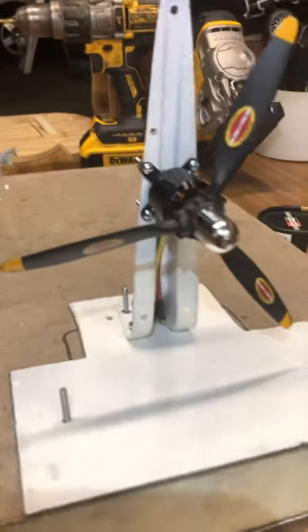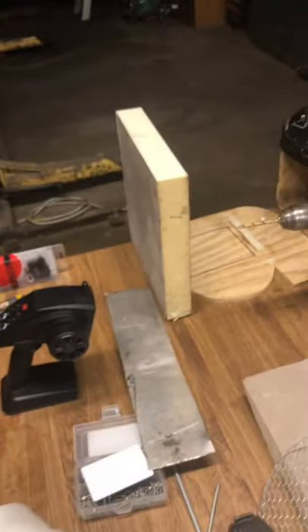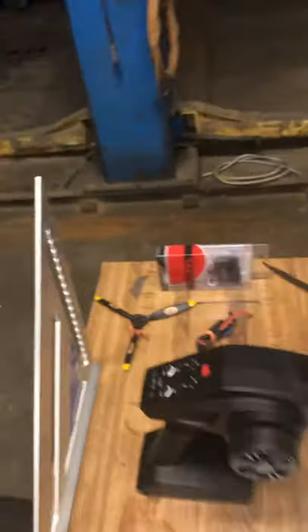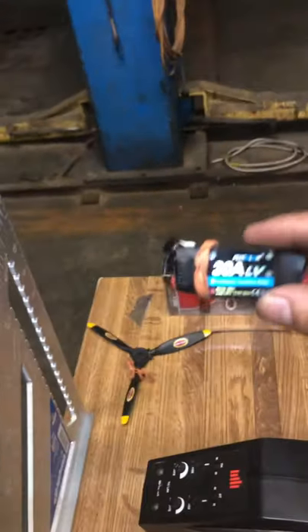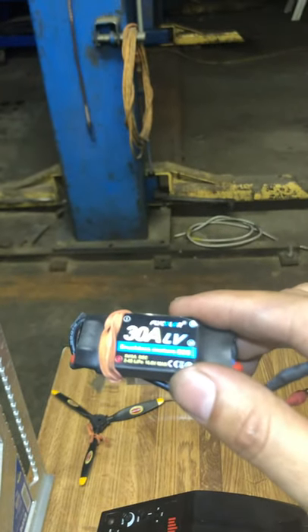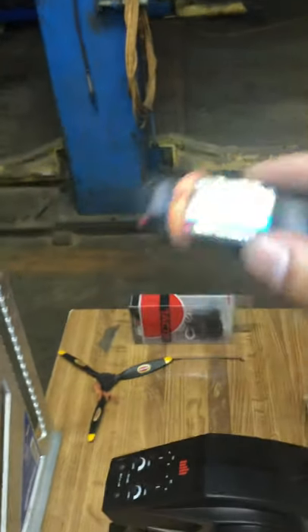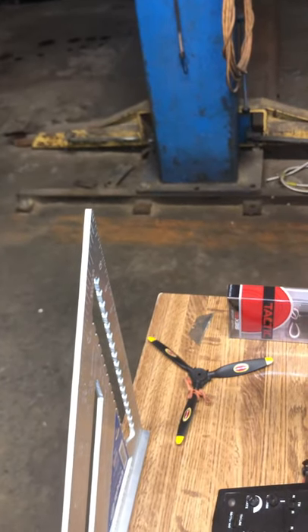I'm gonna be making a part two. I still got to get the batteries for it, but I have the servo and the speed control. You can go on LiPo 2S or 4S, and I have this which I still got to make work.